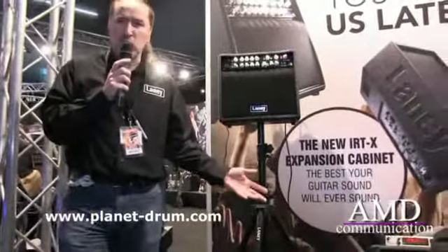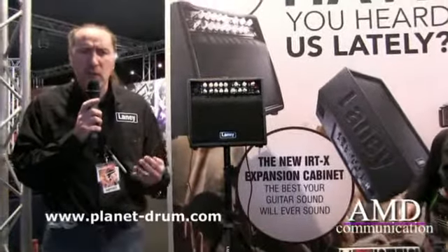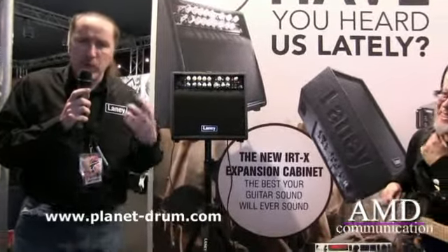It mimics and tracks it at full range. It's a 200 watt ice power Class D output section, so what that gives you is way more top, way more bottom, way more low end, much more punch.